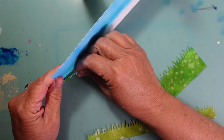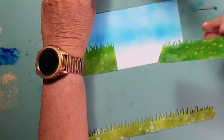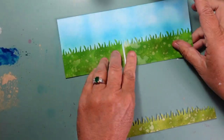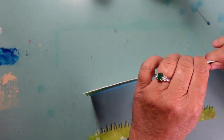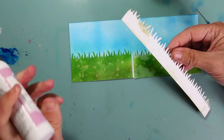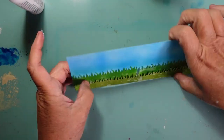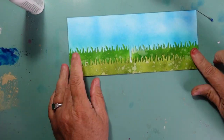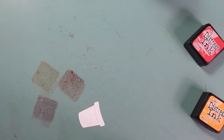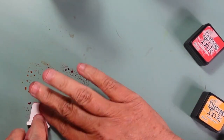I used some distress inks and a stamping punch that cuts grass. I cut this a little too short and in two pieces because I thought I was going to put my strawberry house in the middle. I'll remedy this with the sign — that little gap will be covered up. I cut a second piece that went all the way across the bottom and was much shorter. I used Peeled Paint for the bottom portion of the grass and Mowed Lawn for the top portion, and then I splattered it with water.